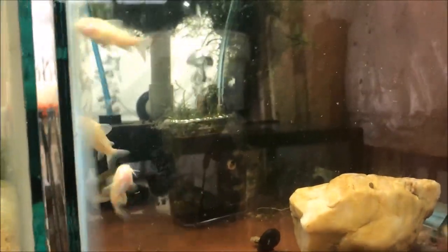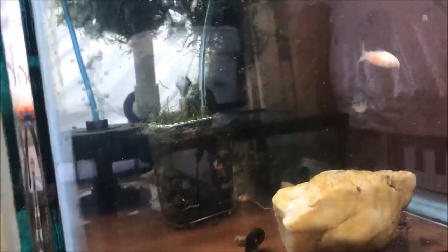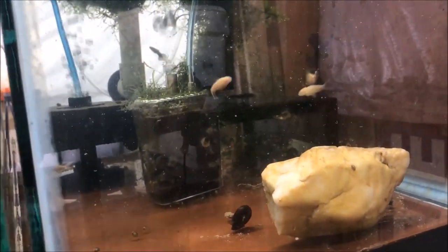Moving along — the trio of purple mosaic dumbo ear sulfur head guppies. No fry that I have seen, which is a little concerning considering those females are the size of a Good Year blimp. It's possible they've dropped fry and they've been eaten. I've been adding more cover — I'm waiting on that java moss shipment, which I'll be selling on the website as well. Also you can see six albino corys. I bought them to sell at the auction but there were like a hundred lots of albino corys, mine were the smallest, so I figured I'd keep them.